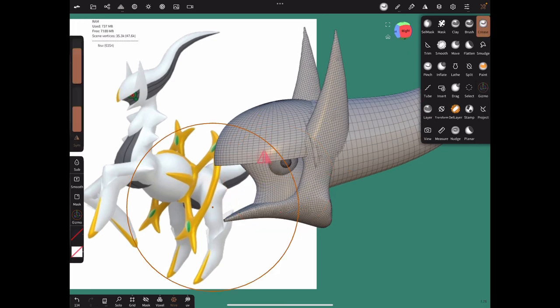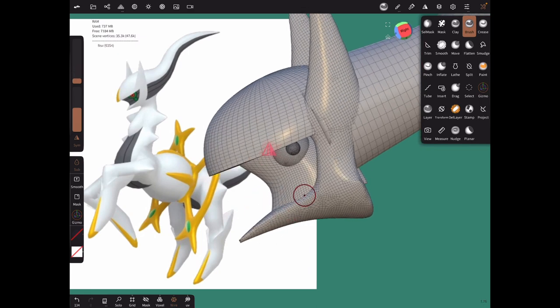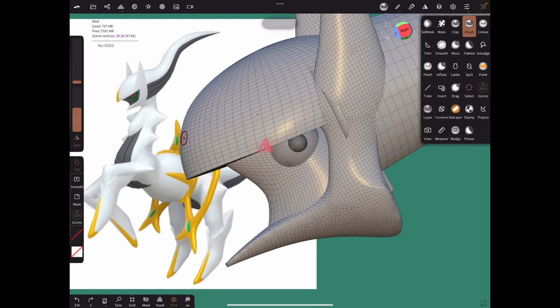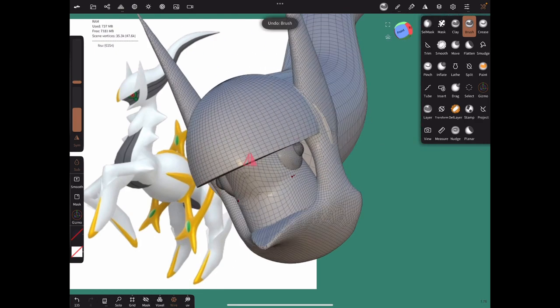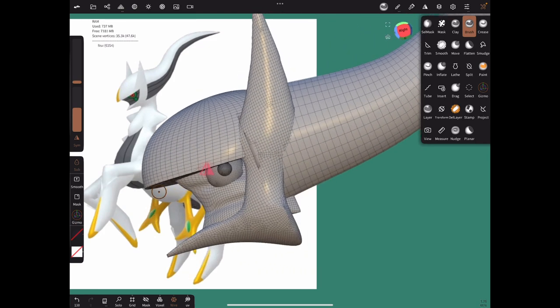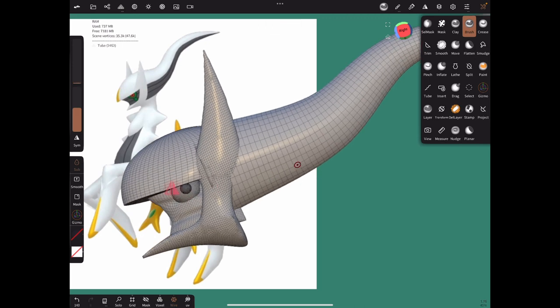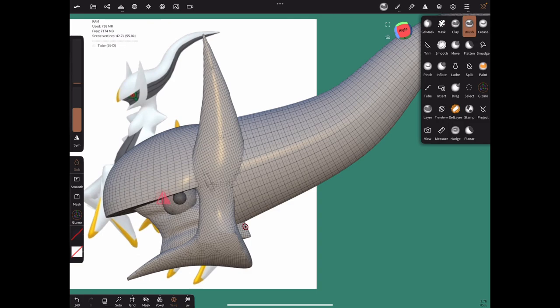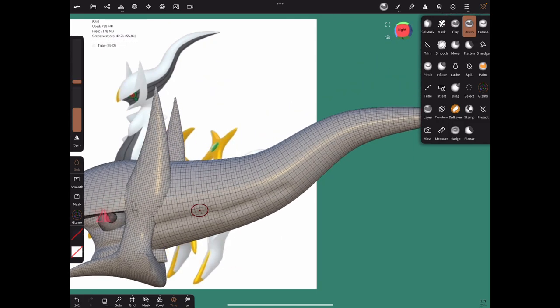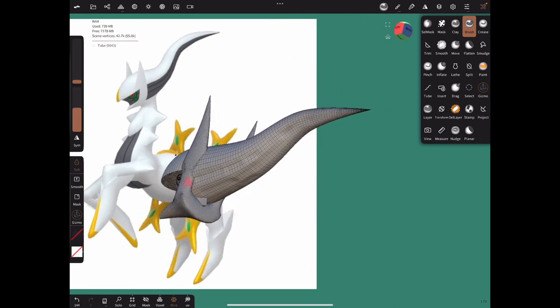Duplicate the sphere, make it smaller, and now we have something resembling an eye. Then let's add our detail lines — get the symmetry on, use a brush in negative mode to create the crease lines. Then we could subdivide and add a thin tube right down there for additional facial detail.